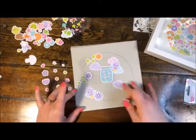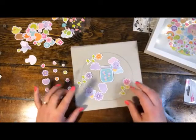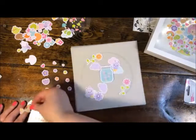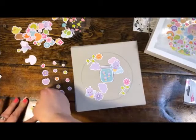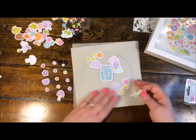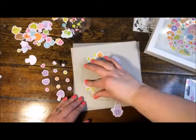Through the vellum I can see my circle, and that gives me a guide to follow. You don't have to be exact about it — just kind of following that general shape. Do you have to do that part? No — you could just randomly scatter embellishments all over the place. Or like I said, you could just cut apart paper in different colors.